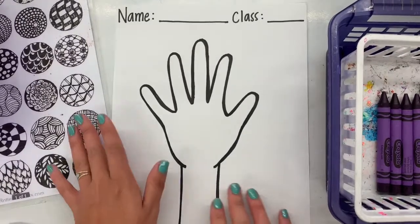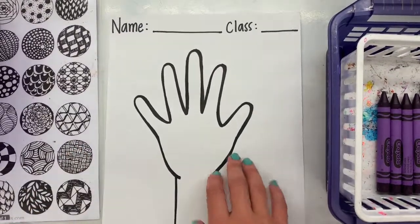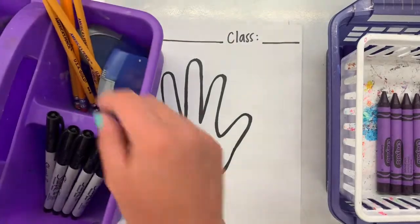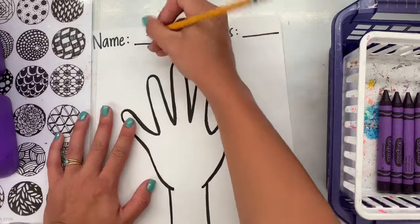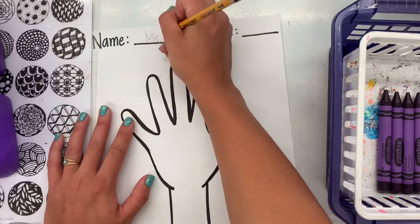Hello, my most amazing artists. Because this is art class, we're going to be creating our own high fives today for a very cool mural or picture of everybody in the school's hands.